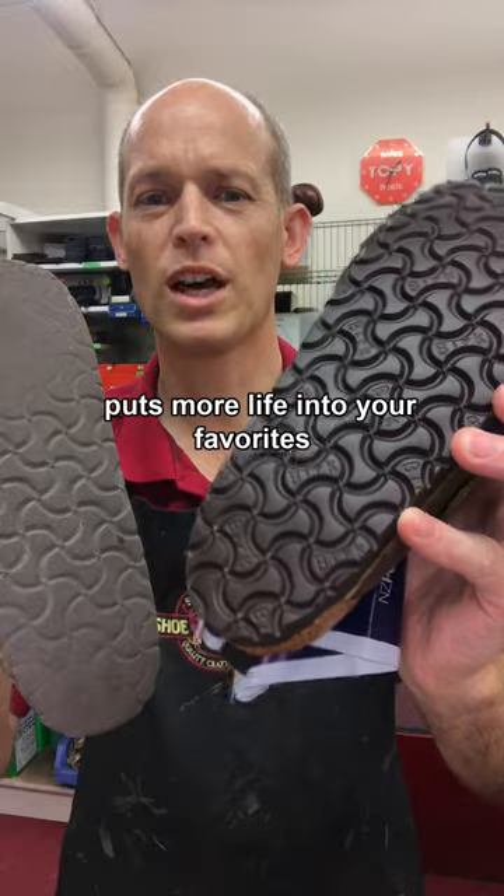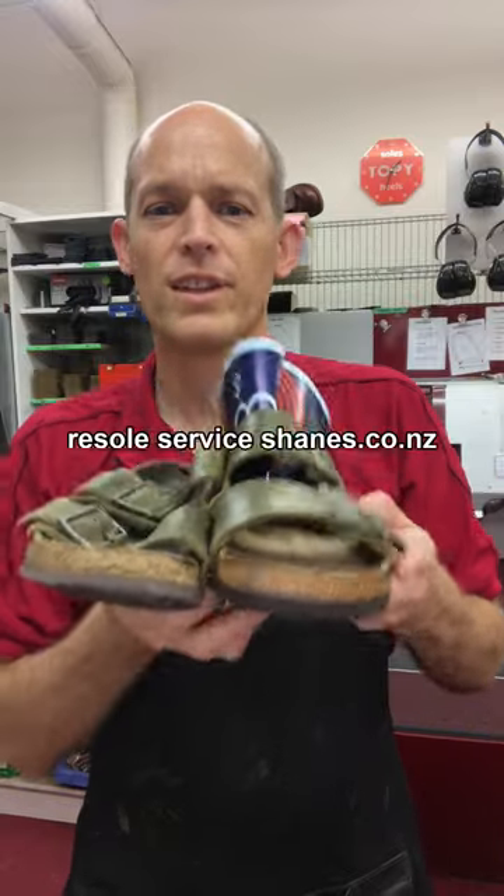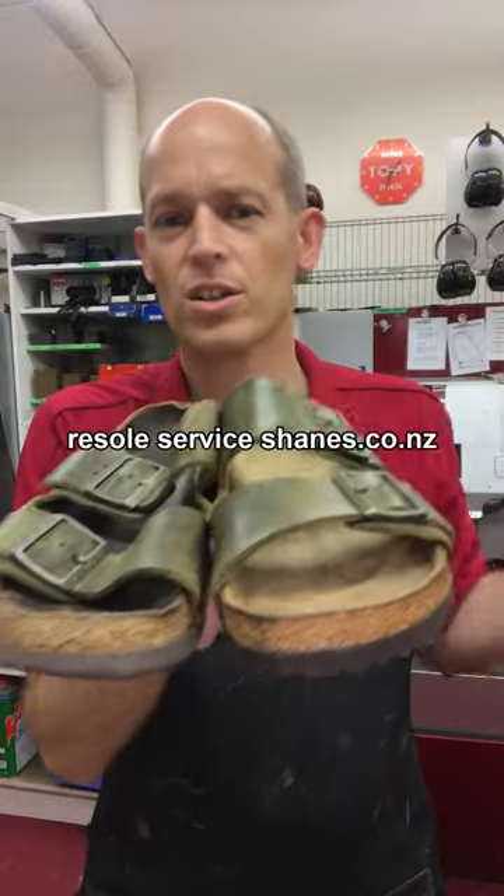Birkenstock resole puts more life into your favourites. I offer that as a service by mail at shanes.co.nz.